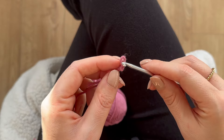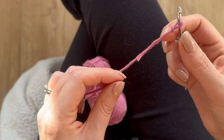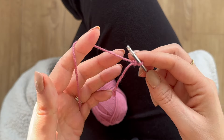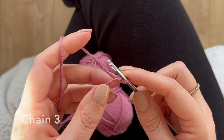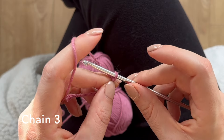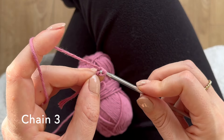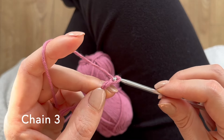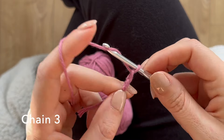So that's your slip knot done. Pop your hook through — if you need to know how to hold your hook and yarn, I have a video on that which I'll link. Now you just need to chain: yarn over and pull through. That's chain one, two, three.